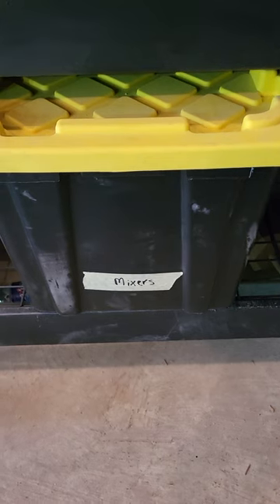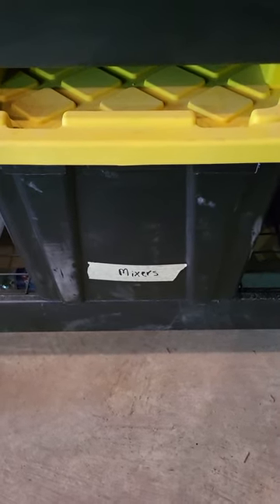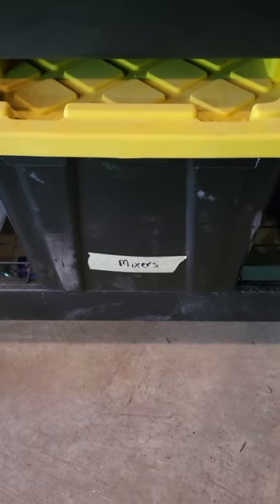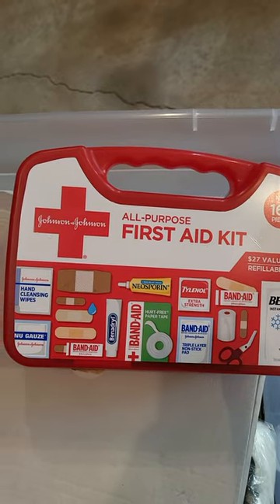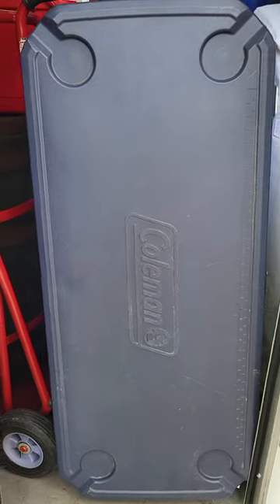The mixers container has grenadines, blueberry syrup, orange syrup, simple syrup, ginger beer, ginger ale, any kind of random mixers, rimming salts and sugars, and things that we make up. Always bring a first aid kit — that's super important. Here's one of the giant Coleman coolers that we use. We fill it full of bags of ice from the distributor so we can ice down any drinks or use them for our mixed drinks.